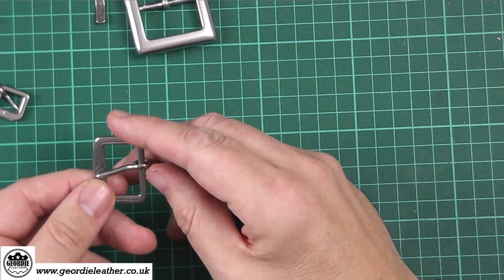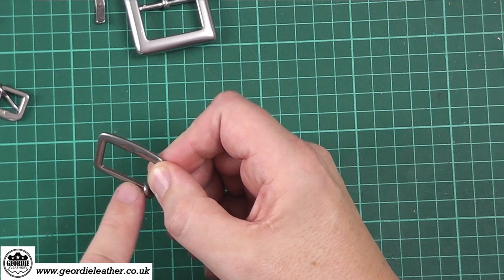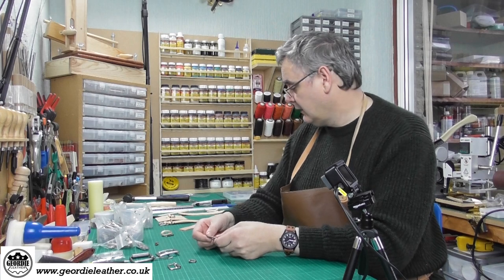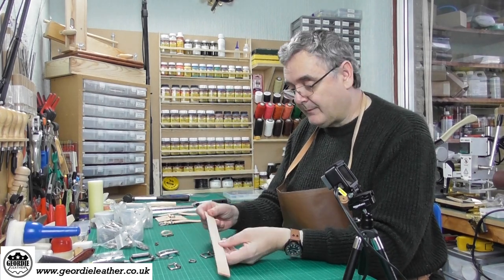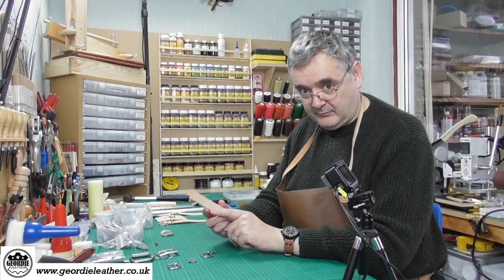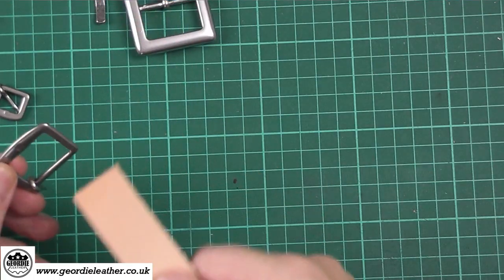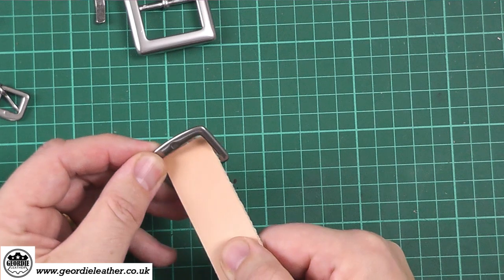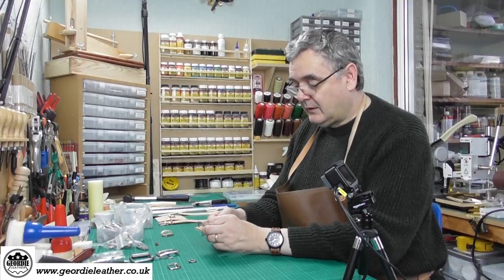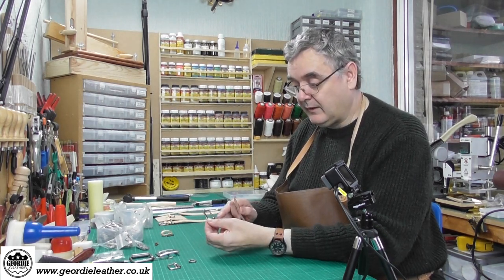Buckles are measured across the inside, which is the strap width. This is a 25mm strap and this is a 25mm buckle. When the strap is in the buckle it should slide through — you can see on the overhead cam — without any resistance. That's how we determine the width or size of a buckle.